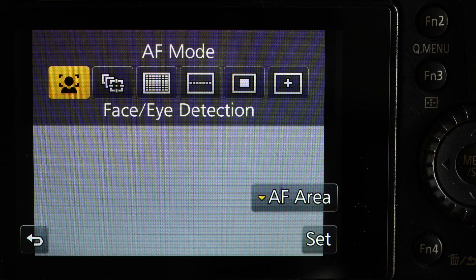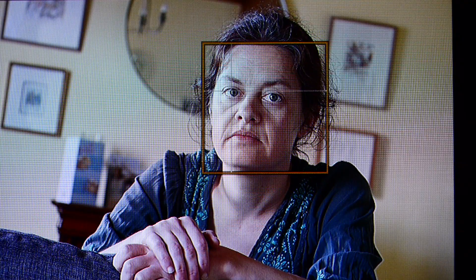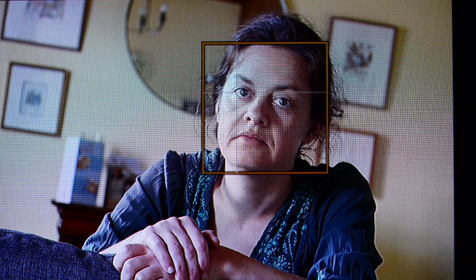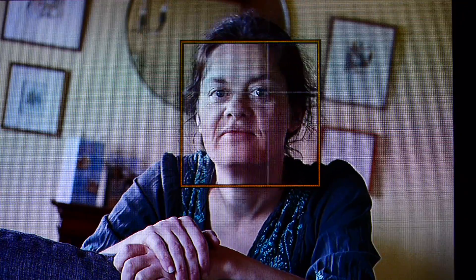Face and eye detection. This I find magic for portraits at wide apertures where you want a very diffused background. The wide aperture necessary means you need accurate focus on the eye nearest the camera. This does that astonishingly well.